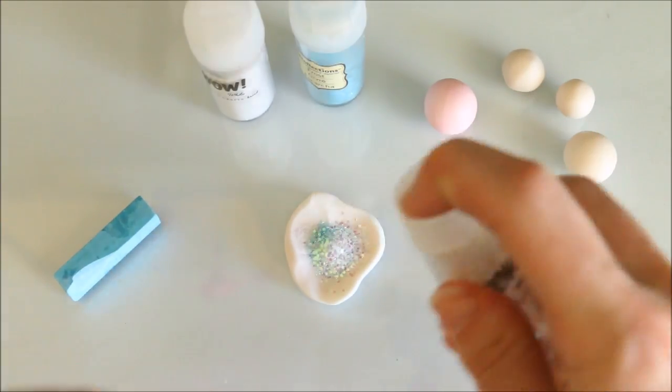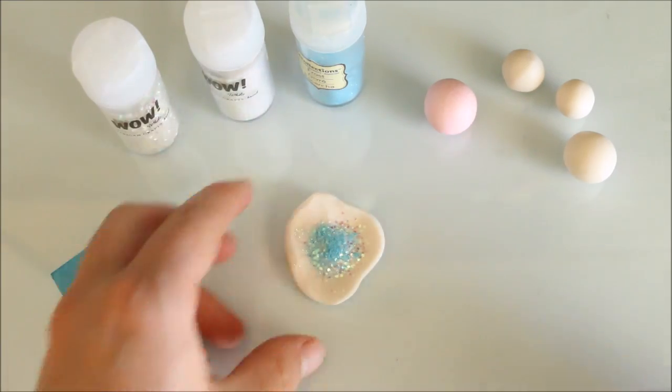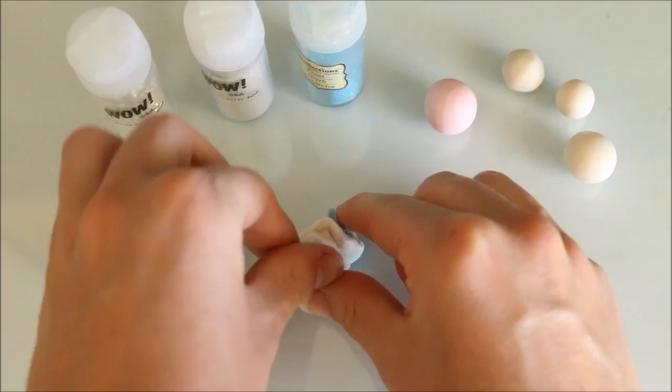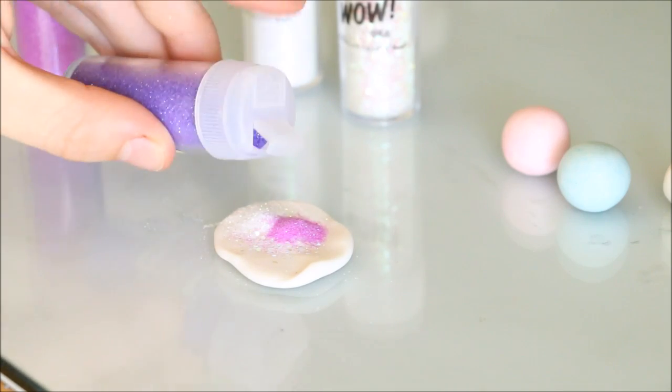Now just repeat these steps with all the other colors you want to use. I used the larger sections of clay for the pink, blue, and purple — so they were my main 3 colors — and then the smaller ones are used for the yellow and the white.